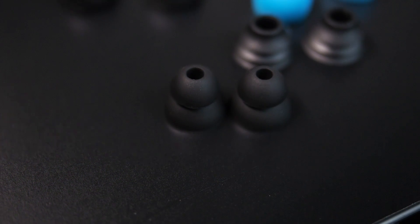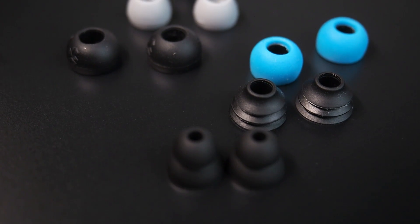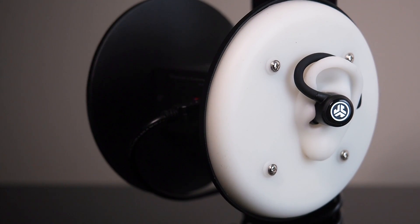Double and triple flanged eartips usually isolate better than single sleeves, but because our test head's ear canals are pretty shallow, we couldn't get an accurate real-world representation of the effectiveness of flanged eartips. This lack of depth impedes the flanged eartips' abilities to isolate well. However, for most human ear canals, it should outperform regular eartips when blocking out noise.